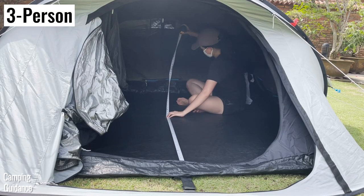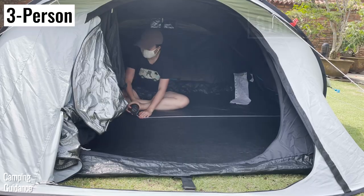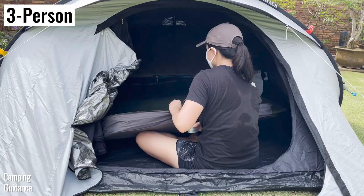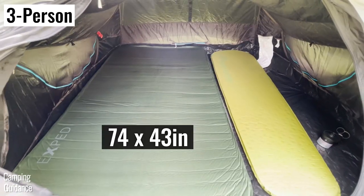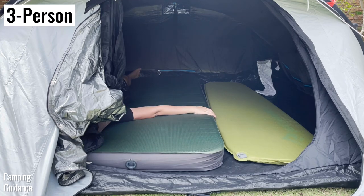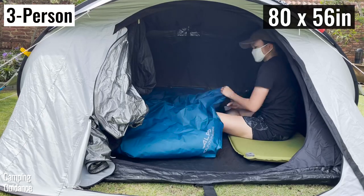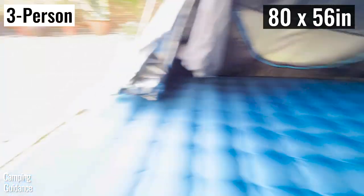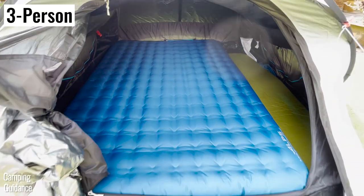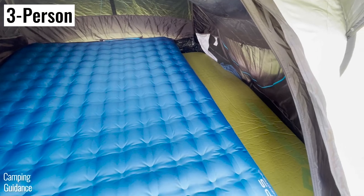On the other hand, while the 3 person tent also has the same length of 81 inches, it has a wider width of 76 inches. This fits 3 regular pads perfectly or a double pad plus a regular pad. I also inflated an almost queen size camping mattress inside the tent and it fit perfectly in terms of length, with a little room left over at the side — enough to fit a little bit of camping gear but not enough to fit another regular pad.